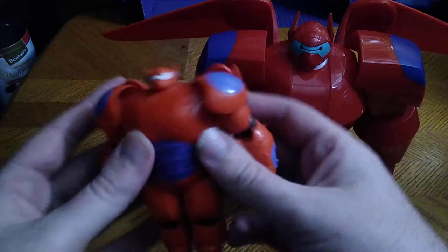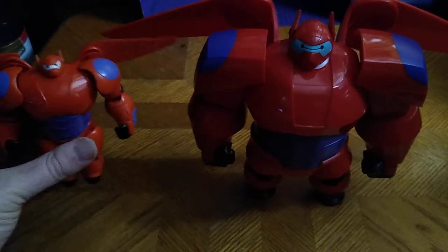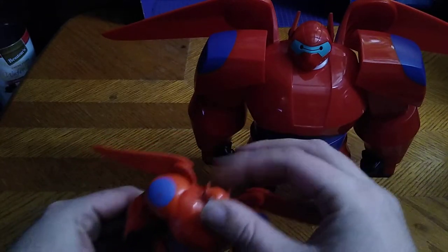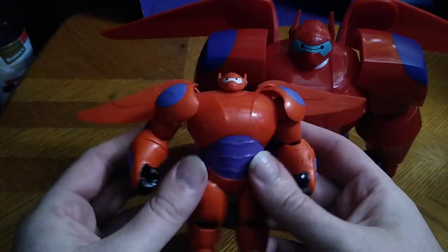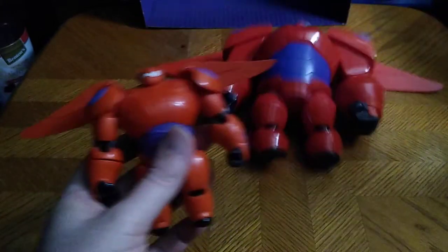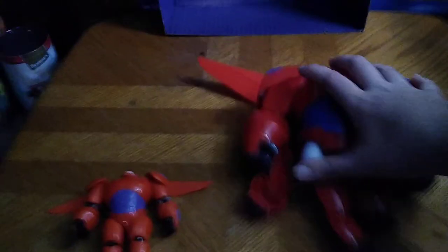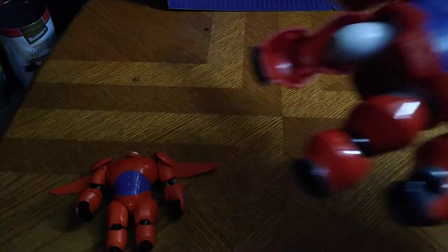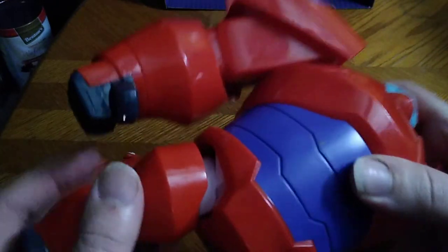Now we're going to compare him next to my original Big Hero 6 Baymax. This one is definitely bigger than the regular size action figure one. Would I highly recommend these figures if you're a Big Hero 6 fan? The moment I saw how cool these figures look? Yes. Pick them up. They are worth it. Add them to your superhero collection, because Big Hero 6 is superheroes and I love me some superhero figures.